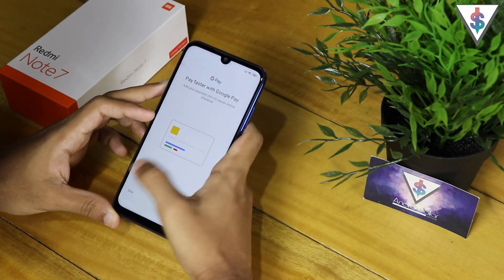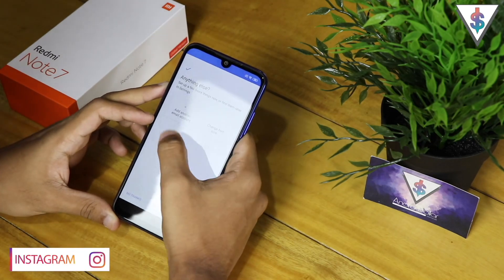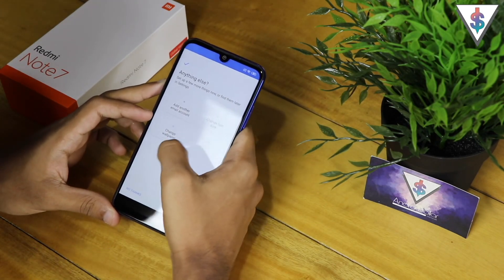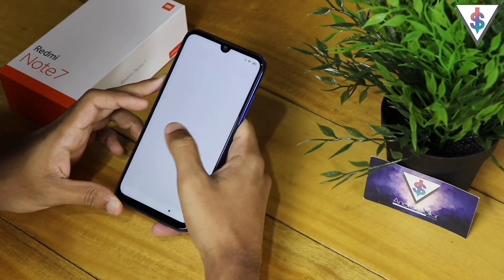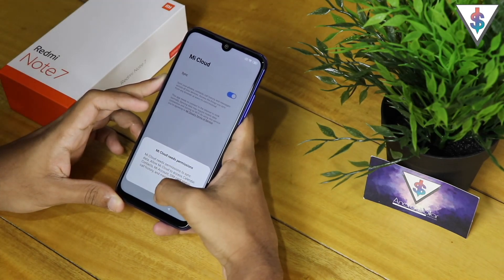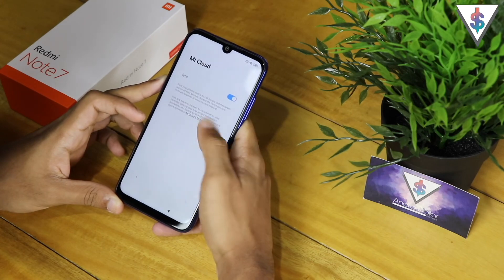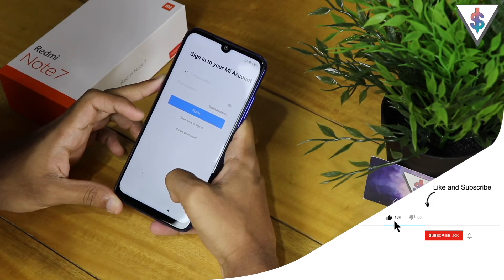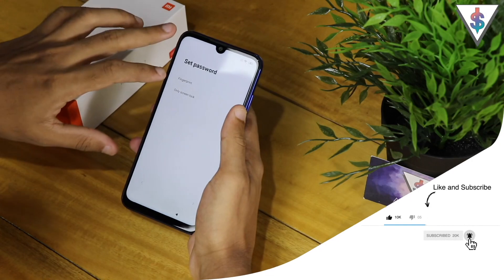Now we have the Google Pay option — I'll skip that. Here it's giving more options: I can add another email account, change the font size, or change the wallpaper, but I'll just hit 'No' for now. It's adding some finishing touches, and now it's allowing us the option to use Mi Cloud. I'll skip that for now and move on.